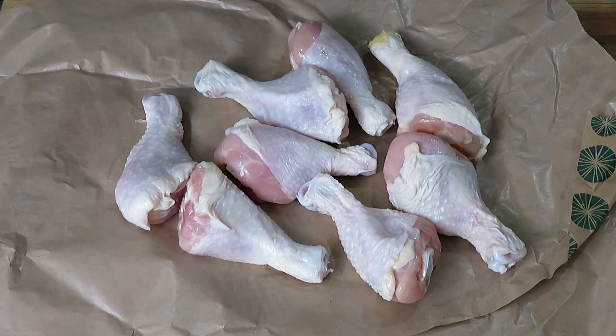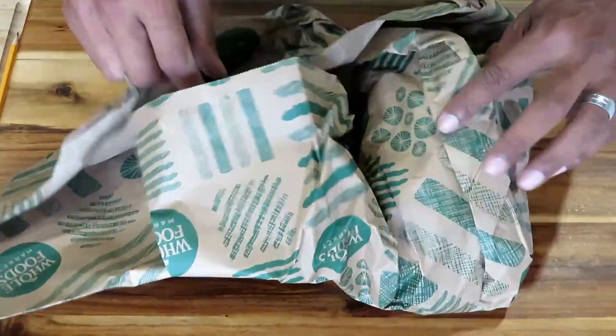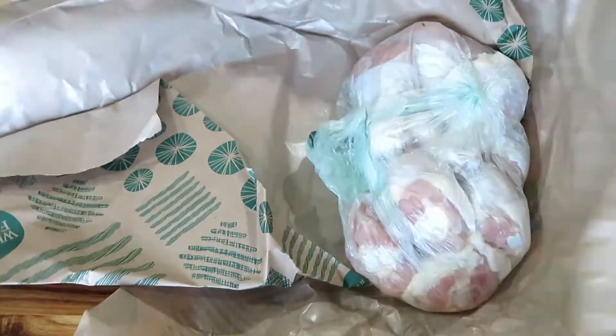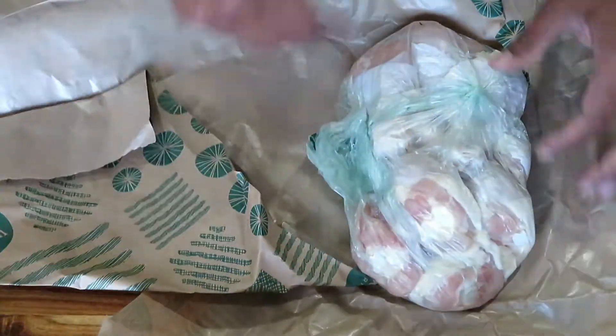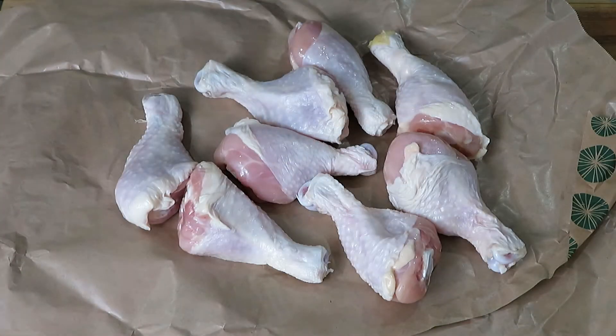From what I've heard, air chilled chicken does not shrink that much because it's not bathed in a solution of water. So we're going to put that to the test using my Vortex — well, it's not really a Vortex, it's on my Weber grill. It's pretty much called a Whirlpool, which is the competitor against the Vortex.